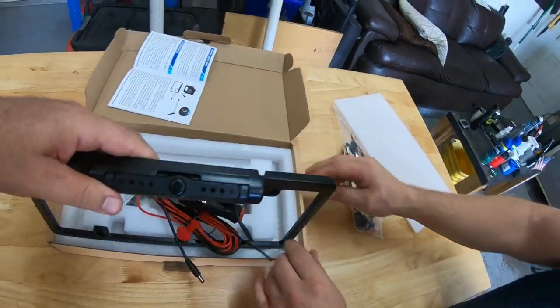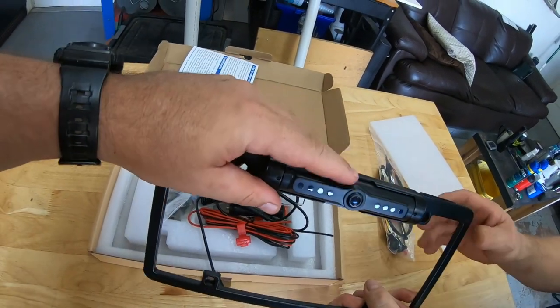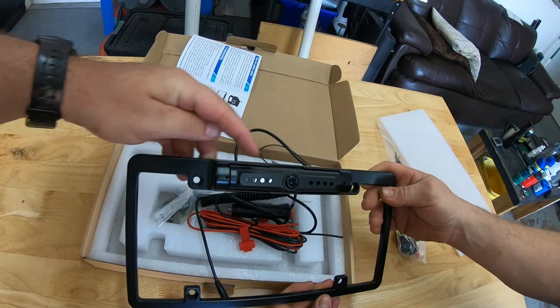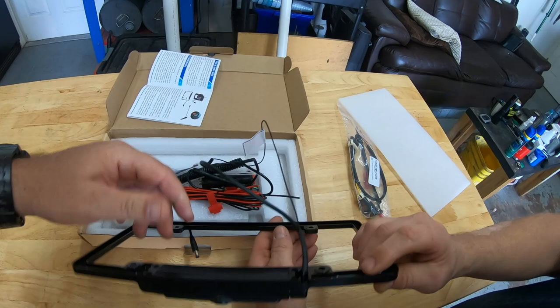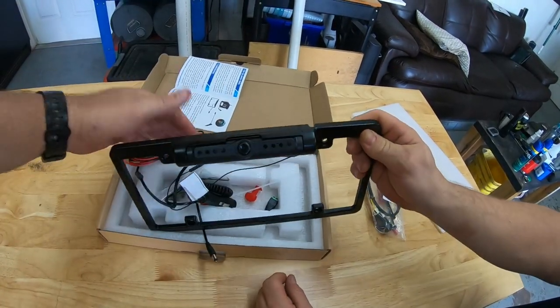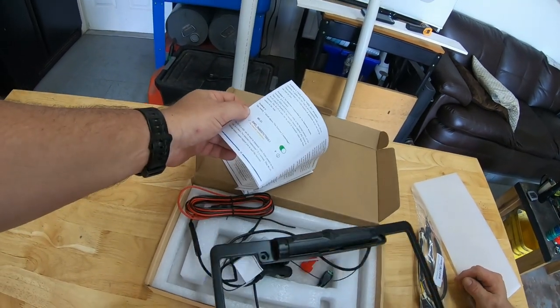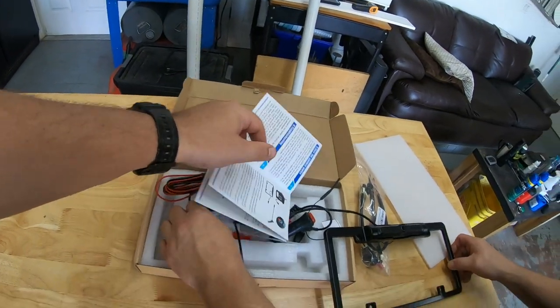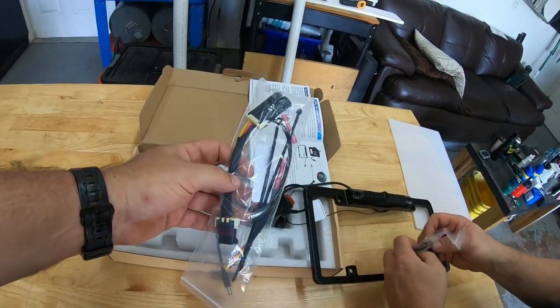So we've got the license plate frame itself — it's got some pretty good weight to it. Our plan is to actually remove the camera part off of the frame, see where we can mount it, and then wire it in. Then I guess you have to download an app, which I'm sure the instructions tell us what to do.